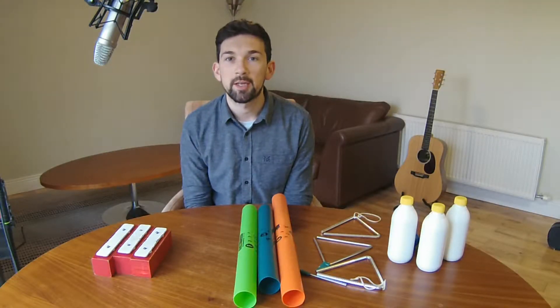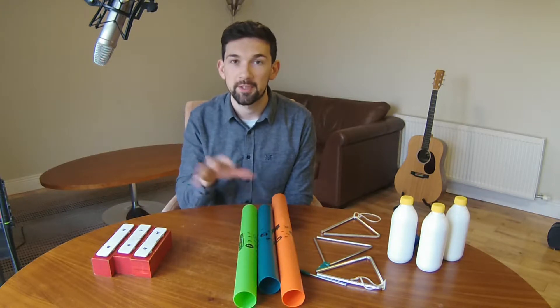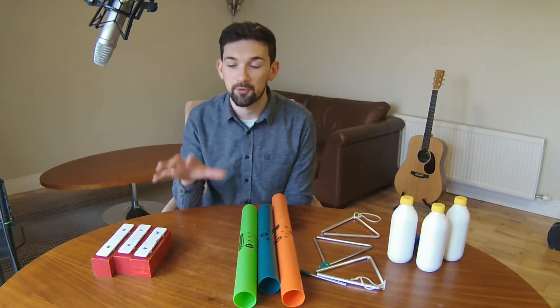Most of the resources in W Music involve dividing the class into four different colour groups, and when we're using instruments, the best way to do this is to make sure that each colour group has a very different sounding group of instruments.